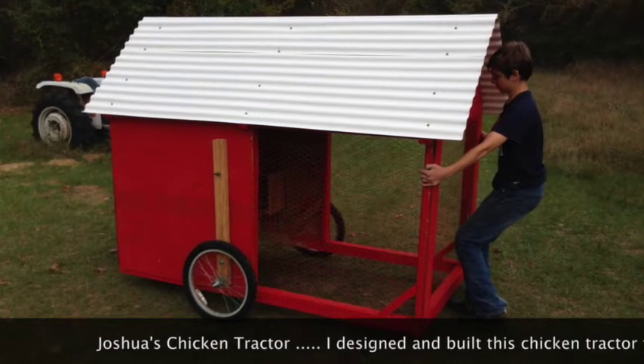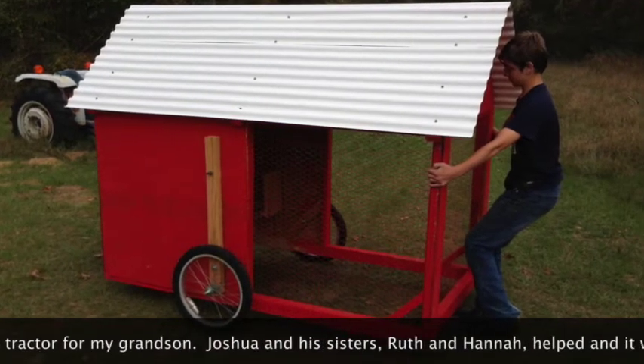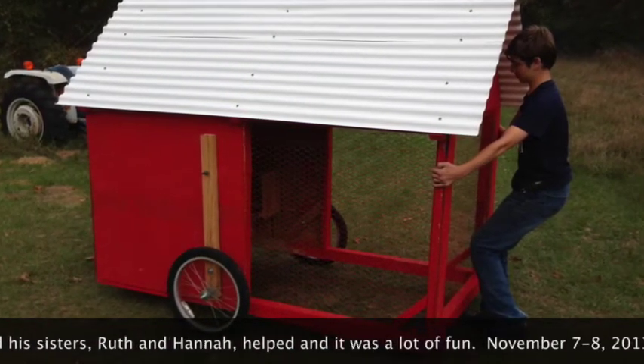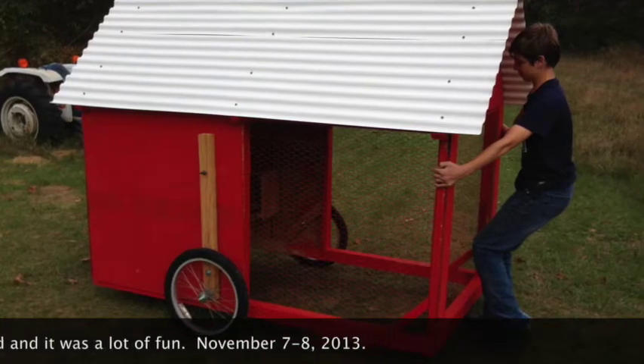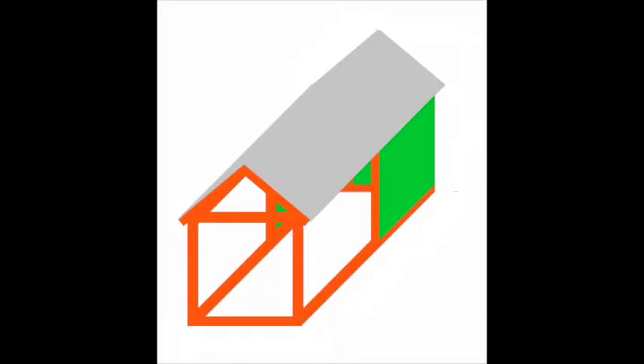My grandson Joshua wanted a chicken tractor and my son-in-law, his dad, needed it to be pretty so it wouldn't be an eyesore in the backyard. So here we go making the project.